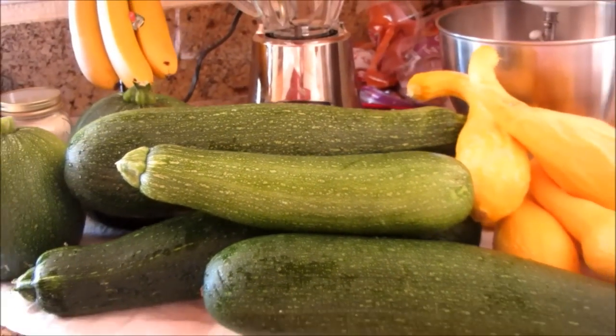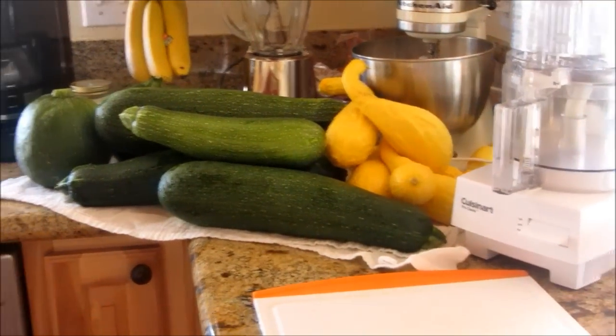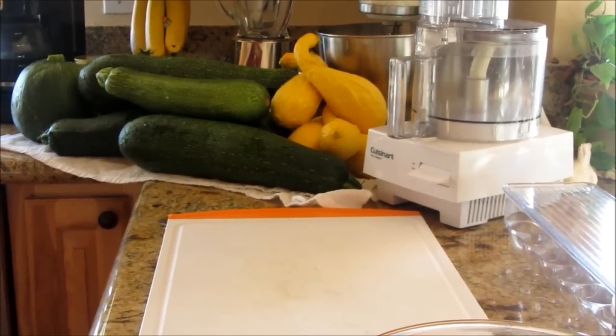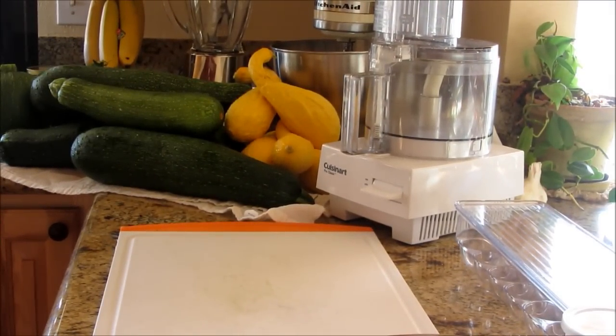I wish the crookneck produced like the zucchini. I have just been bombarded with zucchini all summer and I'm not complaining because I love both of these vegetables. But if I had to say which one was my favorite, my favorite is the yellow squash. In another video I'm going to make a squash casserole — it was so fun when the kids were little because I could get them to eat it without them knowing what it was.